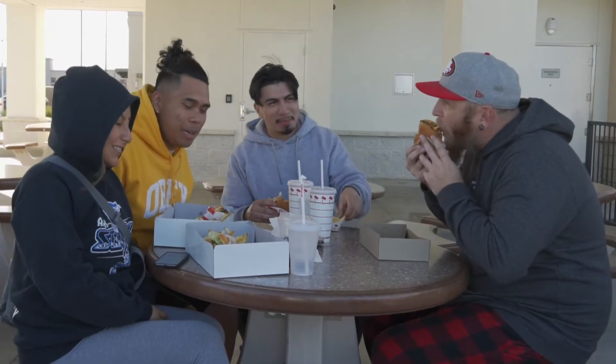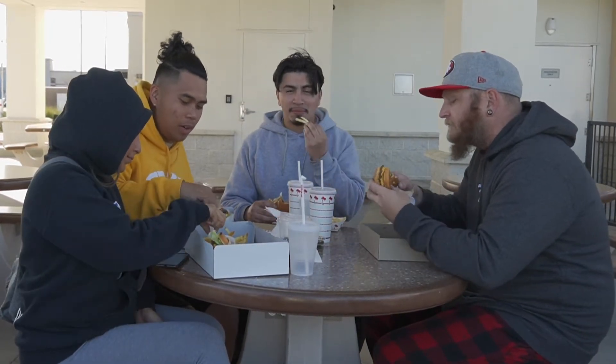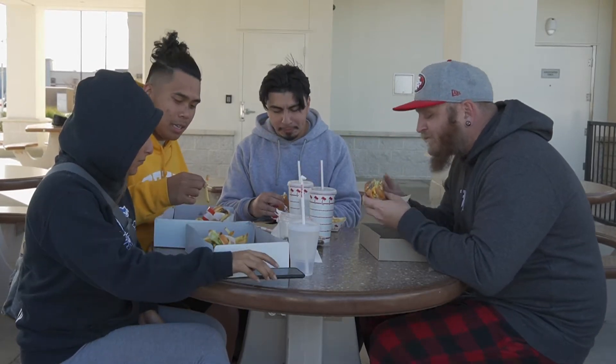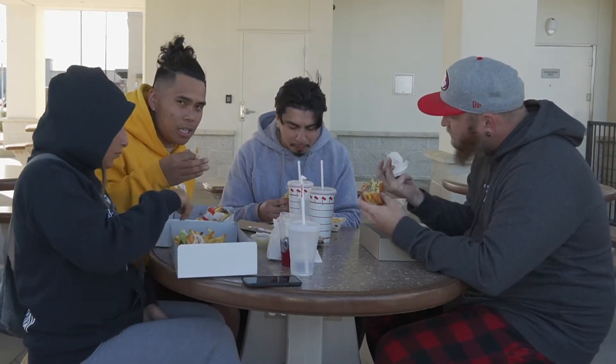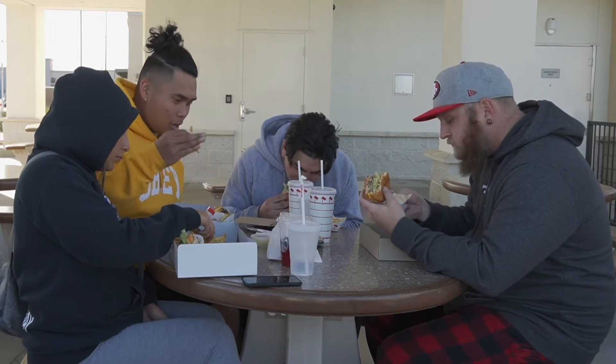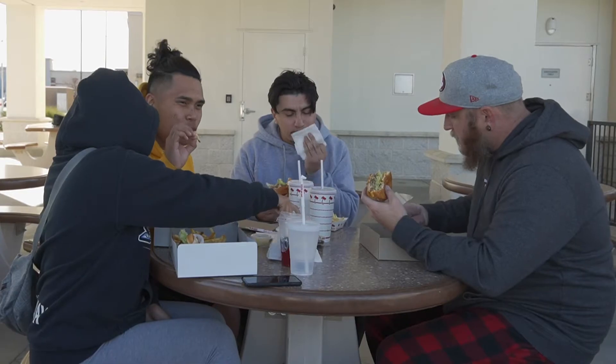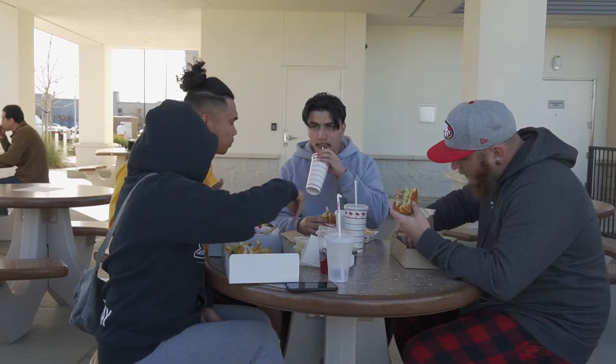We're here at In-N-Out because, you know, a good hard working day deserves In-N-Out. We're actually going to talk to you guys about how hard or how easy the job was. But before that, just trying to smack, bro. Was it easy? Was it hard? Talk to us.